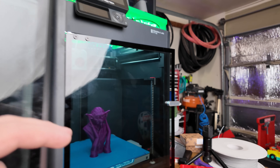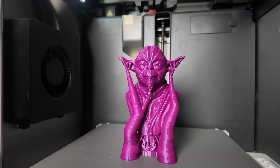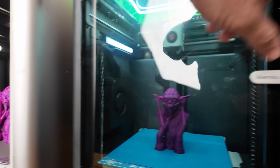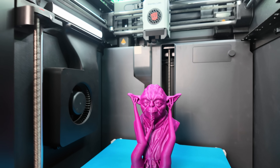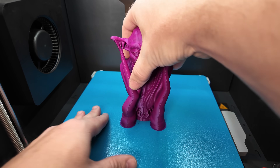I just finished printing a Yoda bust from Fotis Mint over on Maker World — this one is printed with the X1C and this one is printed with the P1S. Let's get these off the build plates and actually do a side-by-side comparison to see how good they look.